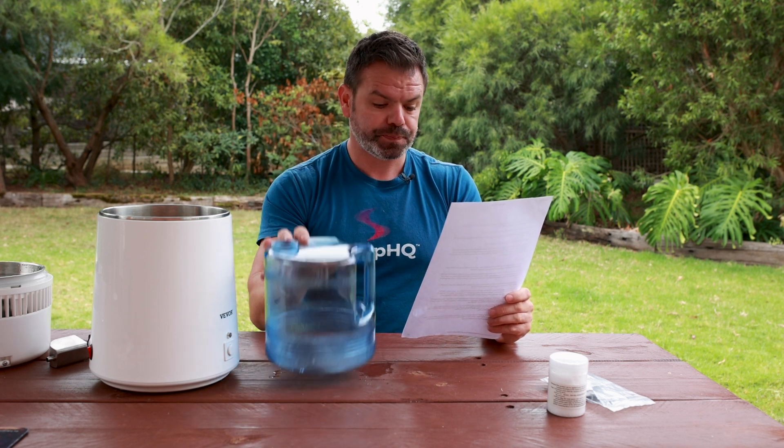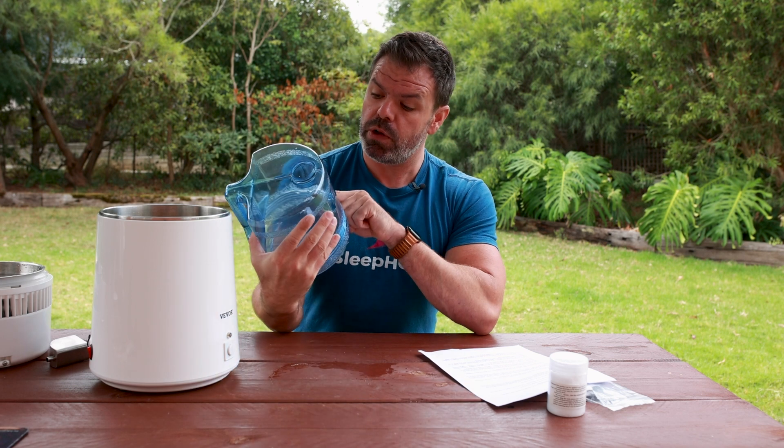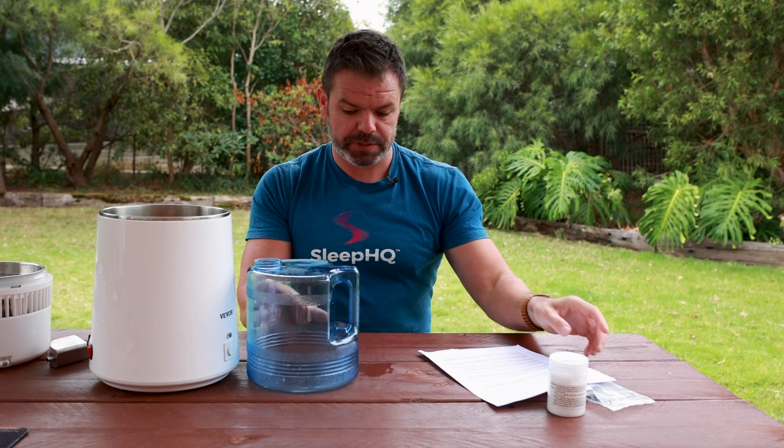Robert also recommends spending a few extra bucks to buy the one with the glass jug - the plastic is known to impart a plastic smell that you may notice when using your CPAP machine. He also mentions the carbon filter, and notes that while electricity is expensive, distilling your own water is still cheaper than buying it. Make the most of your energy by running the distiller overnight on cooler nights, as it also warms your home.